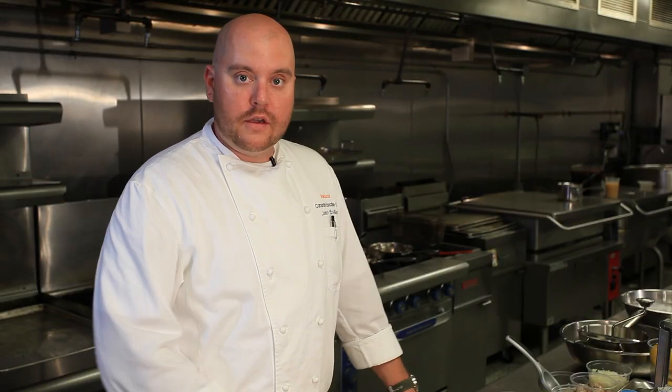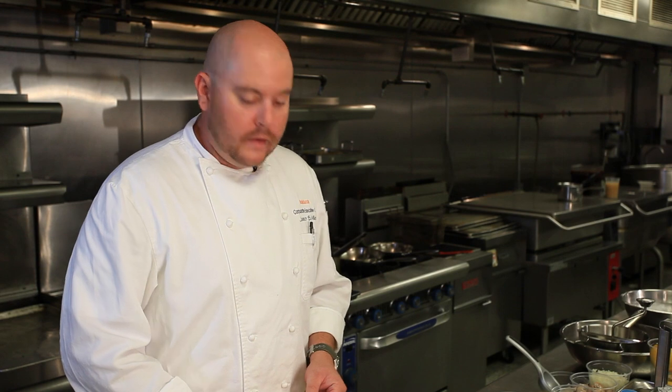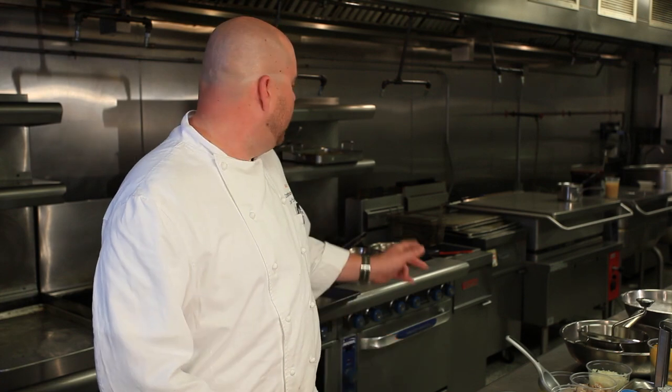The first thing we're going to do is make the gnocchi. We're going to wash some russet potatoes, boil them in salted water with the skin on, peel them, and add some flour, cheese, eggs, a little bit of spice, some nutmeg, and lemon zest. We're going to make essentially a dough and form these dumplings, roll them into little pillows, blanch them, then cook them in some brown butter. To go with that we're going to make a wild mushroom and truffle cream sauce.